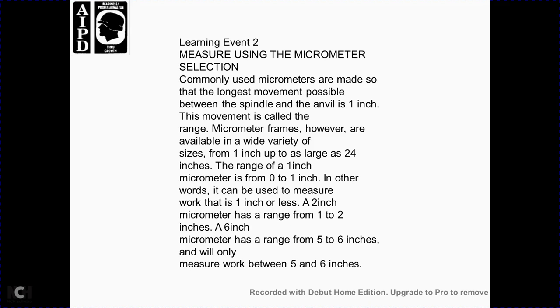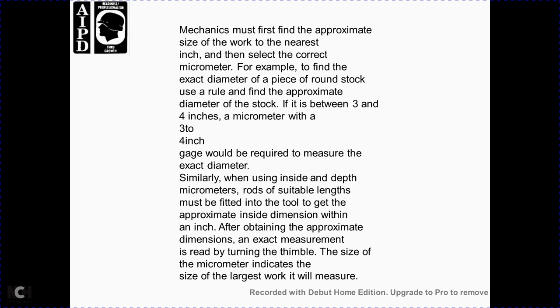Learning Event 2: using the micrometer. Selection — micrometers are made so the longest possible distance between the spindle and anvil is one inch; this movement is called the range of the micrometer. Frames are available in a wide variety of sizes, from an average of one inch up to the largest at 24 inches. The one-inch micrometer has a range of zero to one inch; the two-inch micrometer has a range of one to two inches; and the six-inch micrometer has a range of five to six inches, working only between five and six inches. Mechanics must find the approximate size of the work to select the correct micrometer.